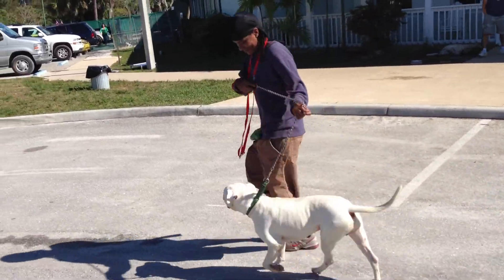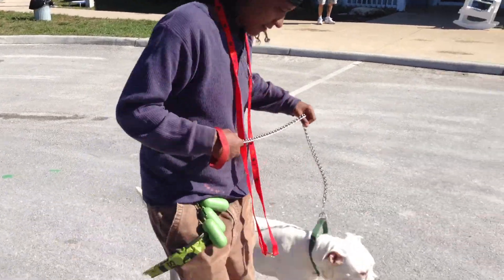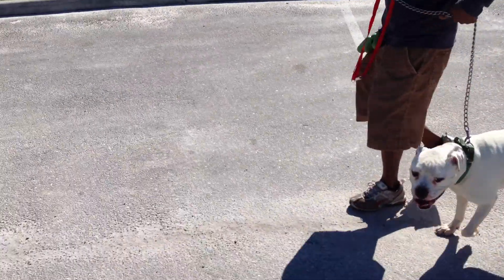Inside turn. Here you go. Inside turn. Use your knee block. I'm going to go inside turn again. A little correction — when you're going to turn, slow down a little. Here you go.